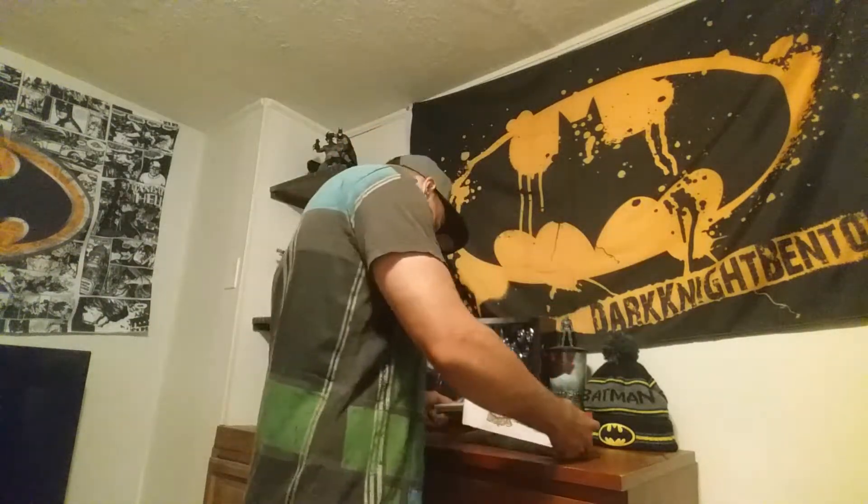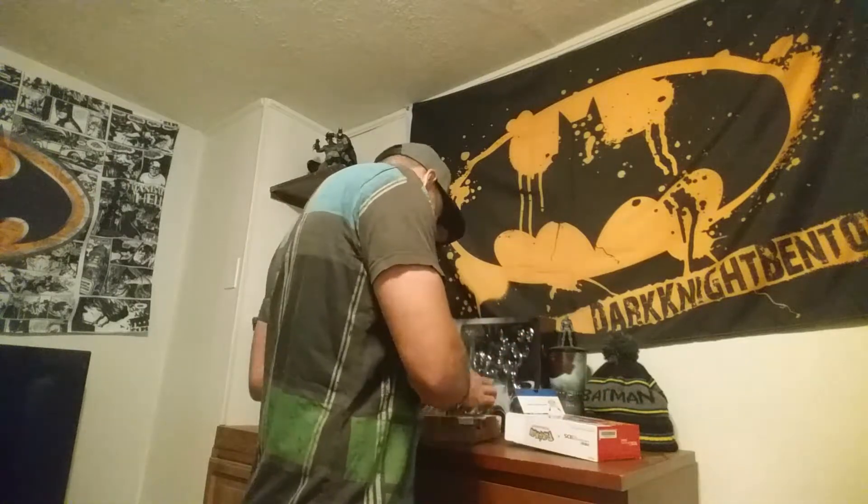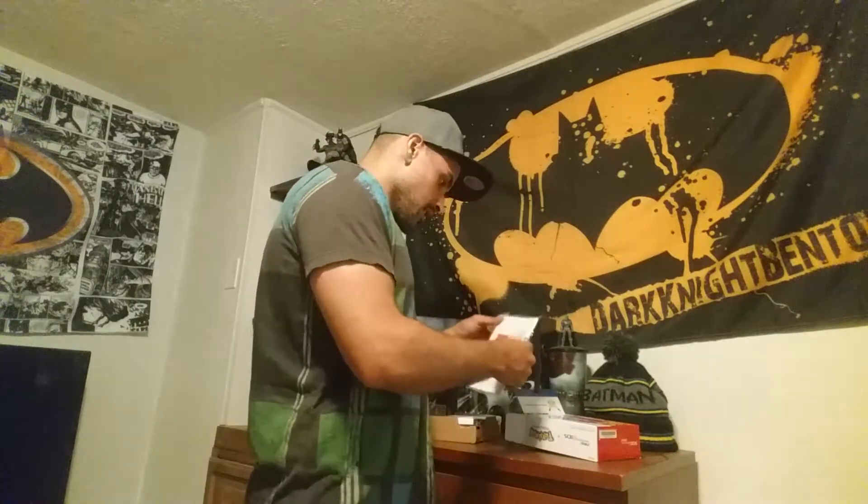Let's get to this unboxing. I'm pretty excited — thank god this is brand new and has not been opened. Oh wow.